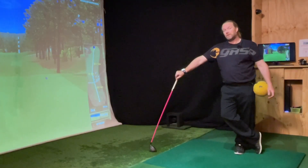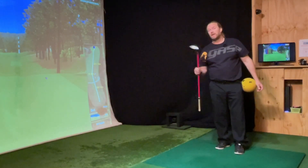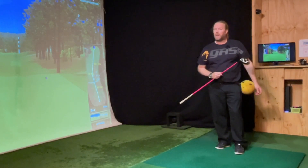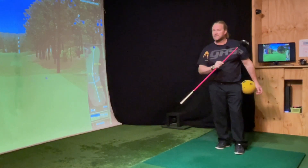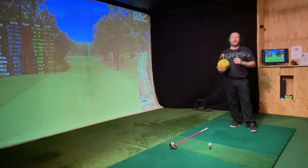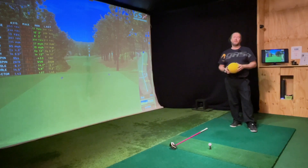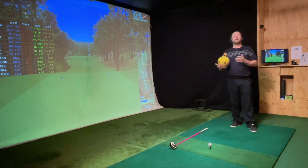Hi everyone, today I'm going to explain how you can think to get the driver to get more speed. Most tips you get are about power, but we're not trying to be powerful, we're trying to be fast. I get a lot of comments that I don't say the things that other people say, and that makes me really happy. I don't want to be like everyone else — I want you to understand things like you haven't understood before.